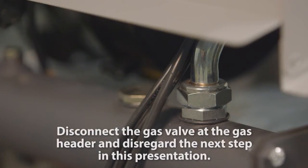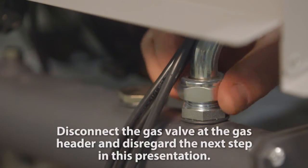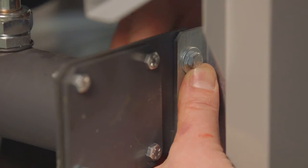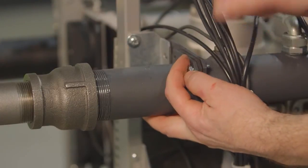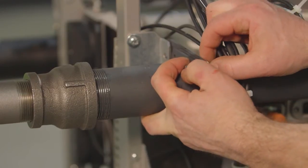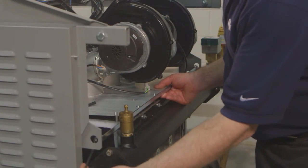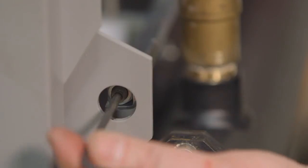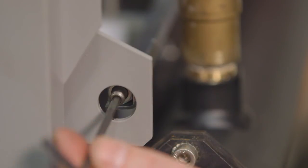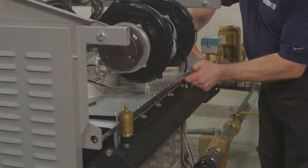If you are removing individual burners from your unit, disconnect the gas valve at the gas header and disregard the next step. Remove the two bolts found at each end of the gas manifold — these bolts mount the tube to the boiler chassis. Use a 10 millimeter socket wrench to remove these four bolts and nuts, which will allow you to separate the gas collector tube flange from the gas supply piping. Locate the burner assembly lifting screws — one at each end. Elevate the burner assembly slightly until each screw is lined up with the tab hole, then unscrew the lift screw until it extends into the hole. Do this at both ends.